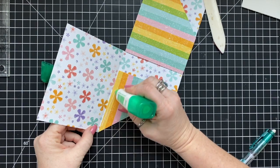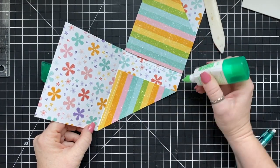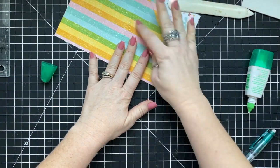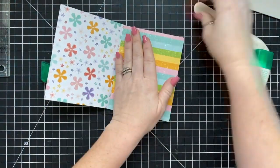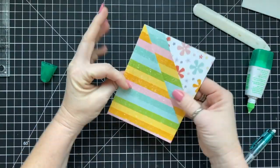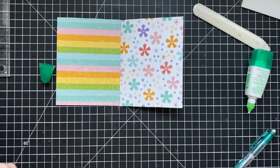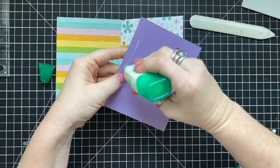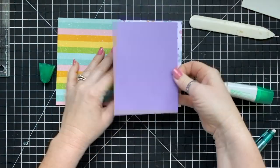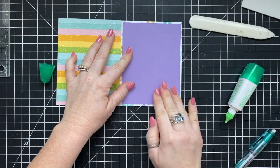Glue down the side that closes to the crease and at the bottom. Once you fold that up, you're good to go — your card will stay together. You can see this designer series paper folded so the rainbow pattern is on the outside and the flowers are on the inside. I'm using Highland Heather and all the other pieces to make my inserts — this is all very straightforward layering.